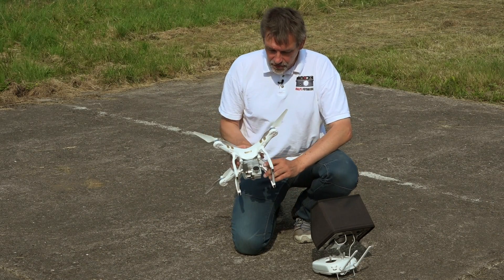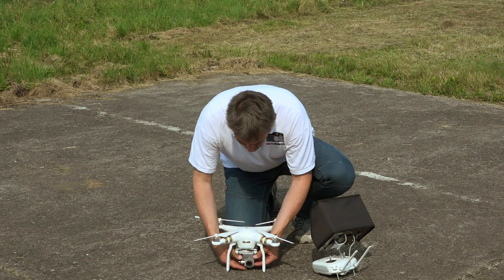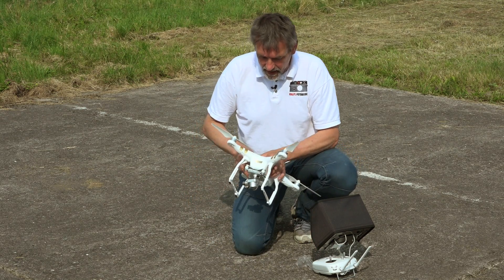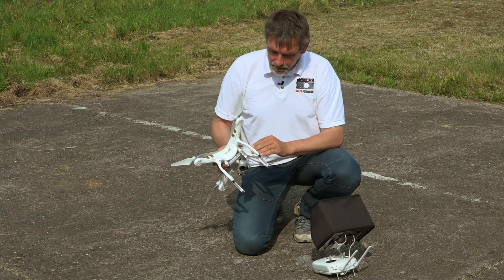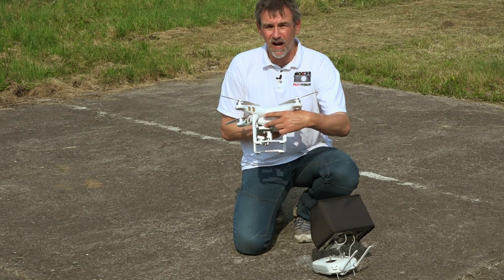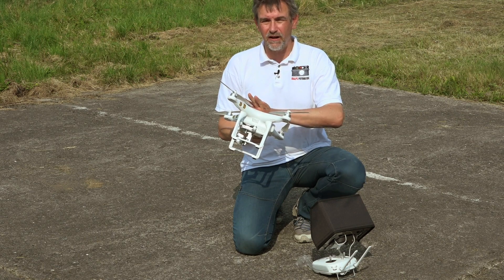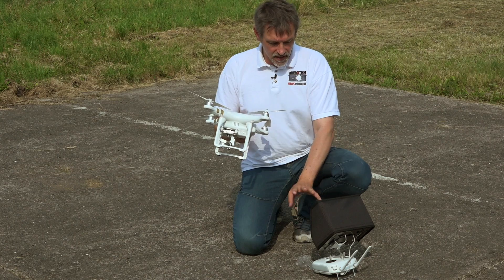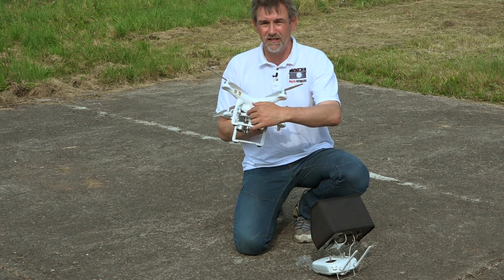First of all, you have to remove the gimbal protector — slide it to the side — and then you can check if the gimbal runs free so there's no problem at the gimbal. Next, please check that you have inserted the micro SD card, because photos and videos are stored on the micro SD card on the copter, not on the iPad or the remote control. Everything is stored on the micro SD card.